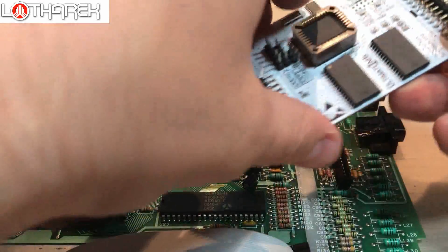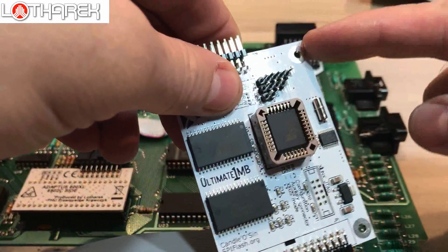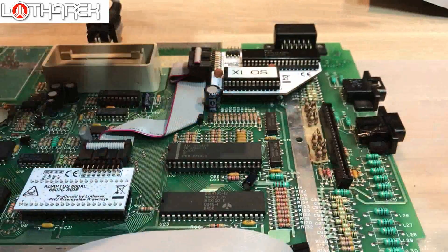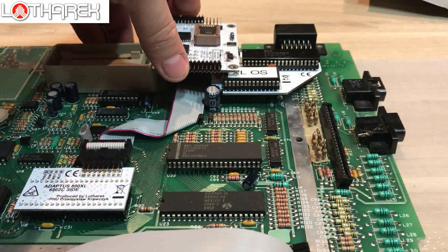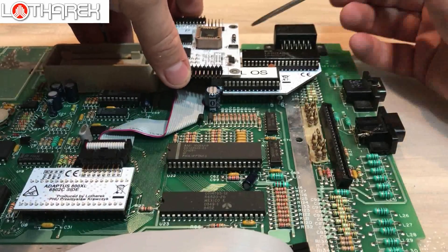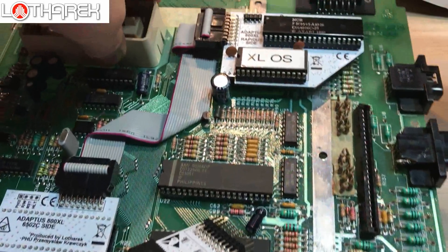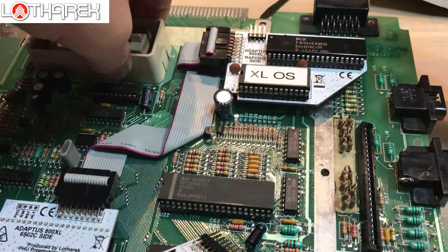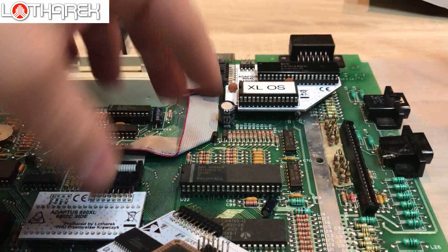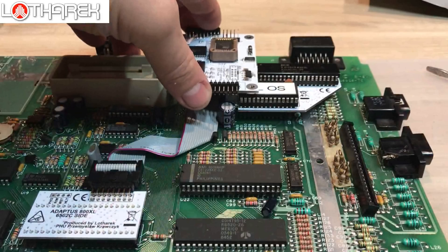Please have a look at these holes — especially this one is important, because at the end you will finish with the Ultimate fitted like this. Over here is a hole we're going to use for fitting the Ultimate. It's going to be fitted like this.